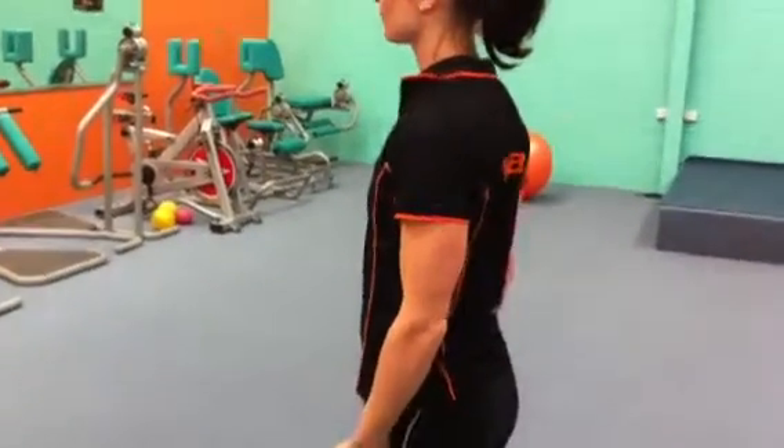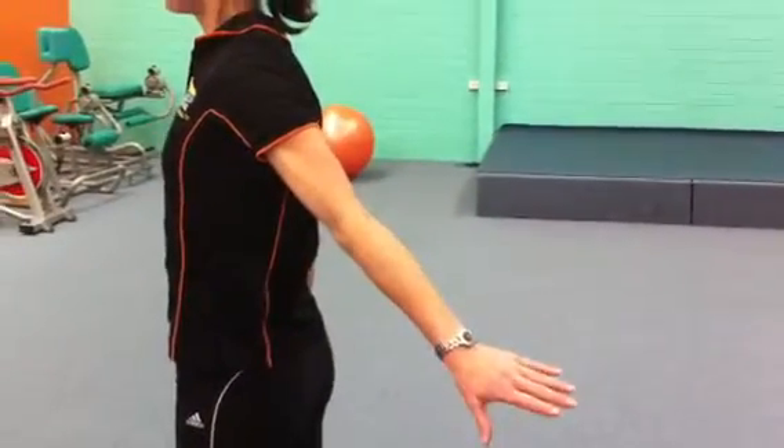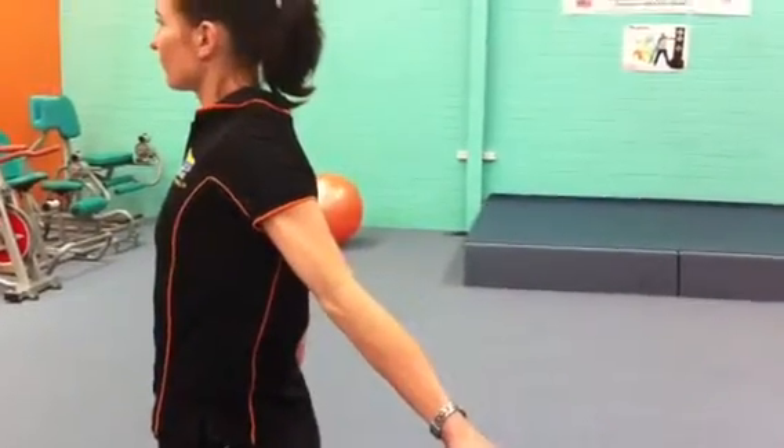Now move your left arm behind your back. Keep your arms nice and straight. That's great. Relax. Thank you.